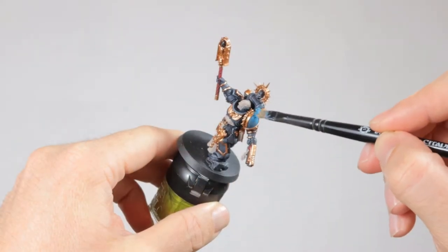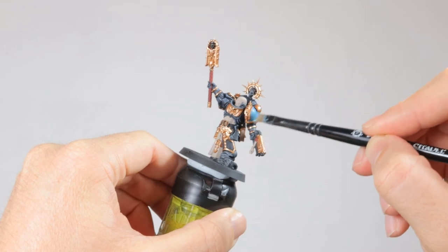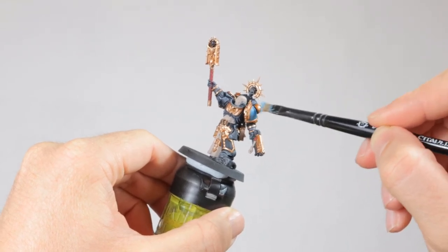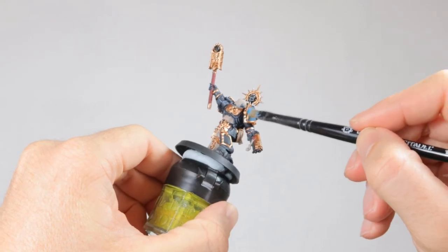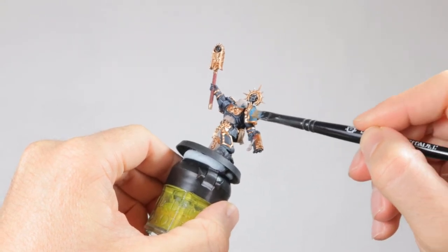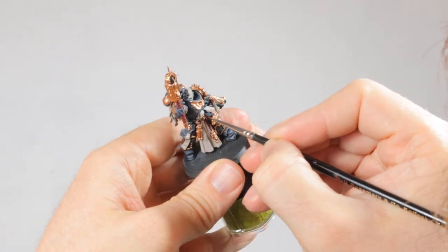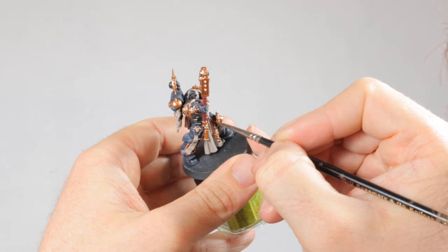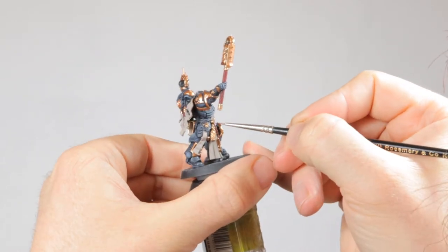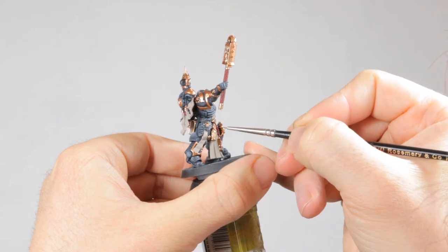Now the left shoulder pad had time to dry, so I can give it the final highlight with Teclis Blue. This is a very bright blue color that's perfect for the highlight, and it will be darkened down later anyway to blend it with the other blue layers underneath it. I initially wasn't sure what color I would paint this chain, but now that he has all the gold details I figured a bit of Korn Red here would do nicely. So I took out my small detail brush and painted this red.